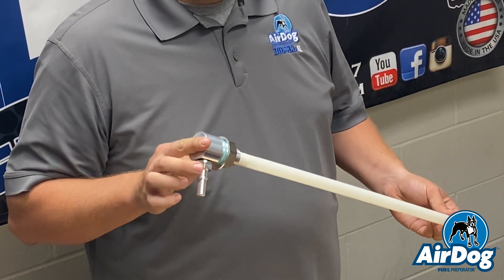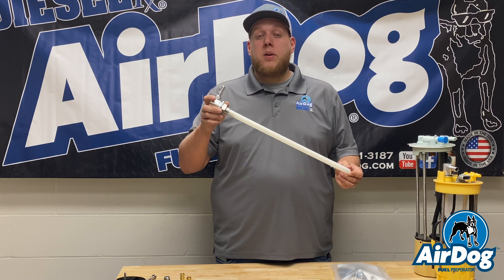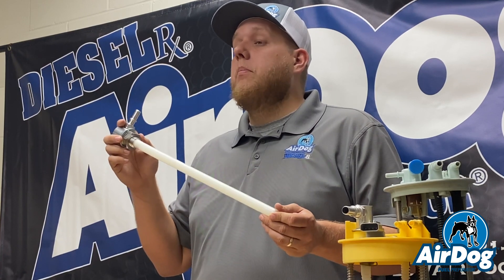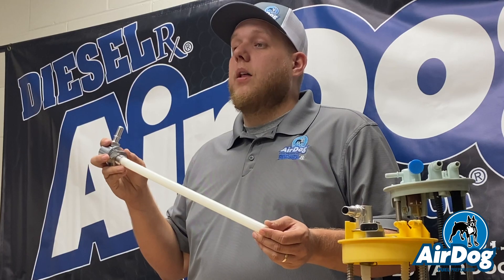Where this is going to be applicable is on your FP150s on all applications, and some FP100s depending on your application. This also comes in all of your 220 kits, being that it is a high flow and can easily be adapted for that 5/8 inch suction line.